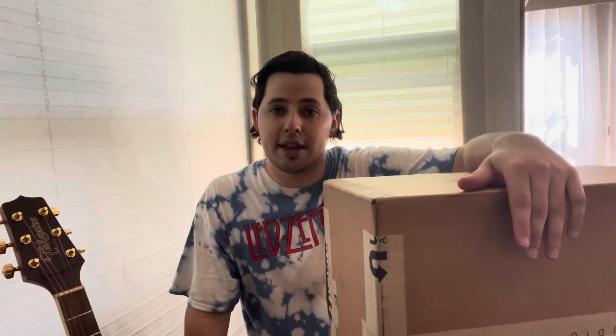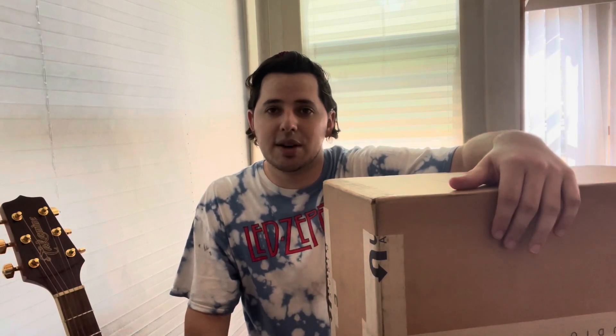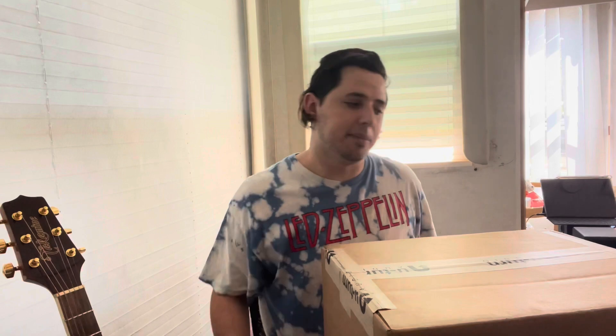This is an unboxing video for a vinyl turntable from the brand U-Turn Audio. We're gonna go ahead and check that out. Let's start with the unboxing. I ordered this turntable about two weeks ago and it finally came today.